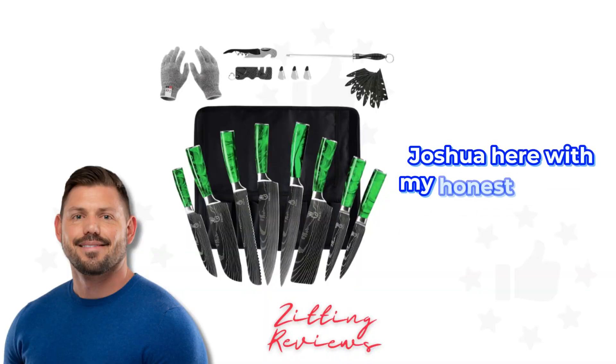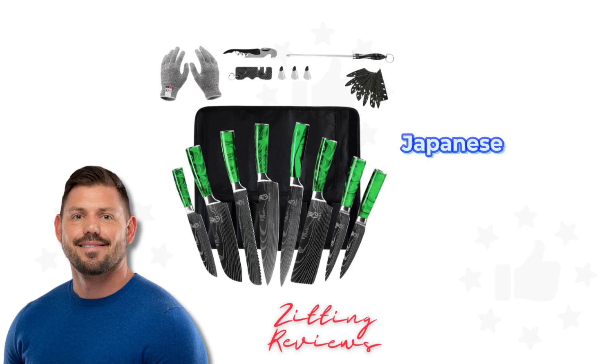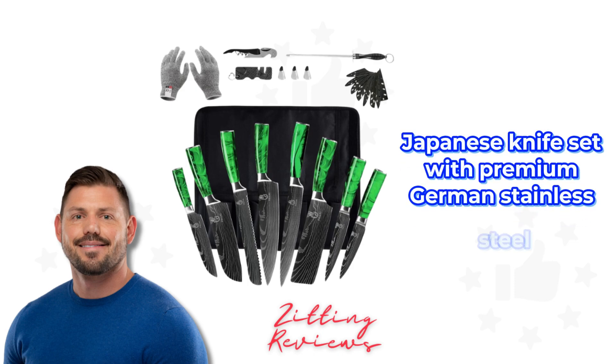Hey everyone, Joshua here with My Honest Product Features Reviewed. Today we're examining the Full High 14-piece Japanese knife set with premium German stainless steel.